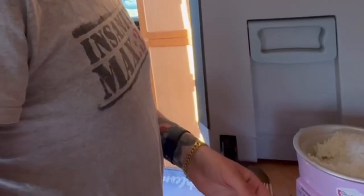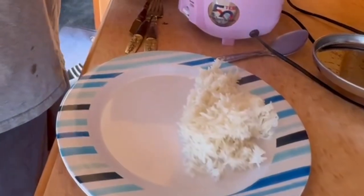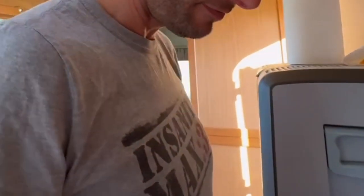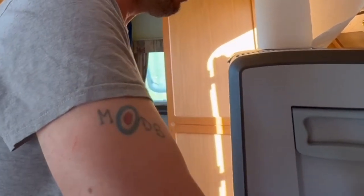So if you don't know what this is, this is rice — not just any rice. This is basmati rice. I'm not a great fan of basmati rice, if I'm honest. I like Thai rice. Thai rice is a bit more fluffy, a bit more palatable.